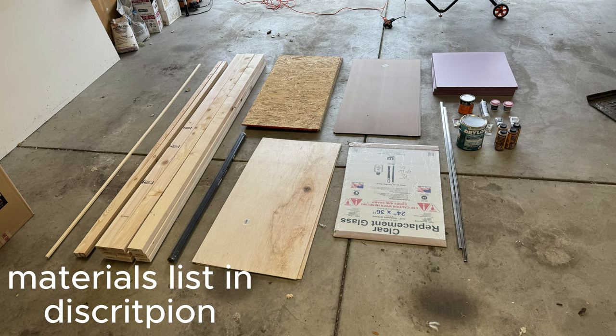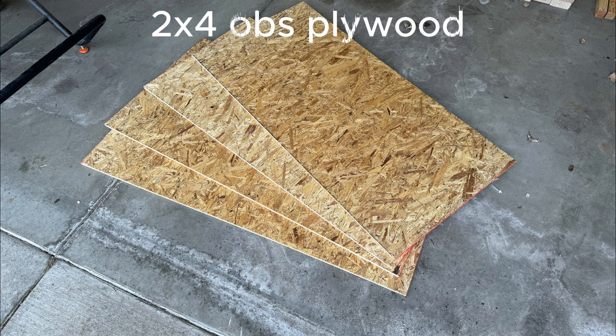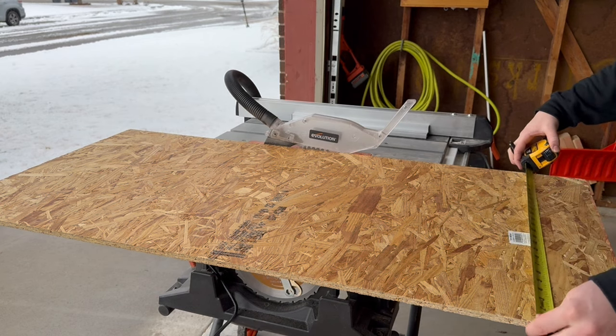Here's a look at some of the materials I'll be using. I'll leave a list down in the description for a little more info. To start off I'll use 2x4 OSB plywood boards. These are about a half inch thick and I need to cut three of them to the same size.